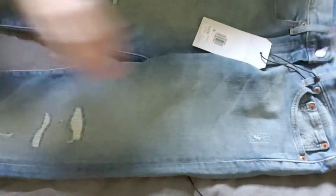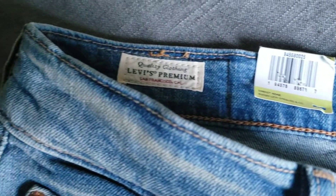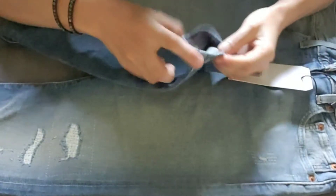I also noticed they have some chain stitching on the jeans in places such as around the waistband. They also have chain stitching on the inside of the jeans on the leg opening for extra quality and an extra touch of detail when you cuff your jeans.